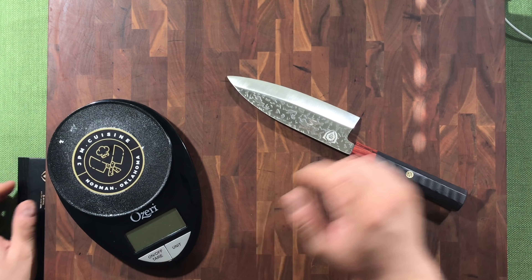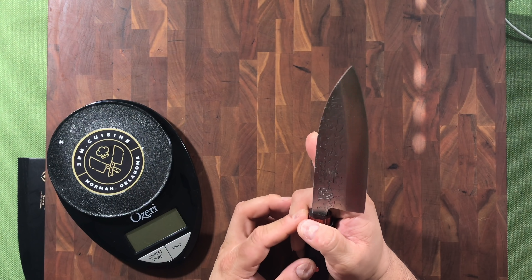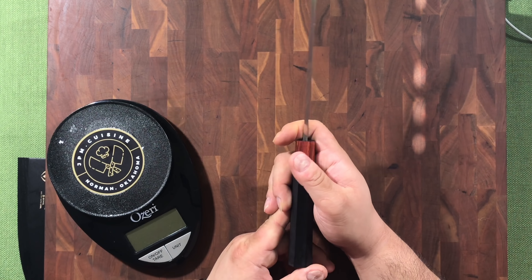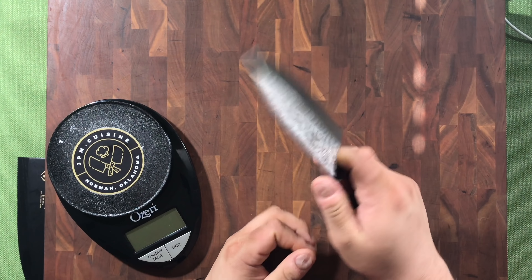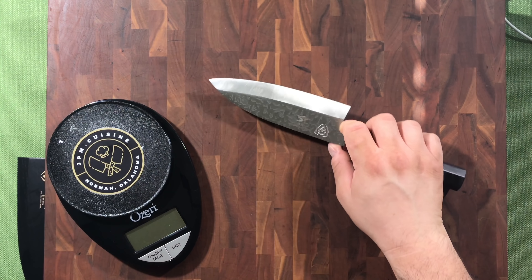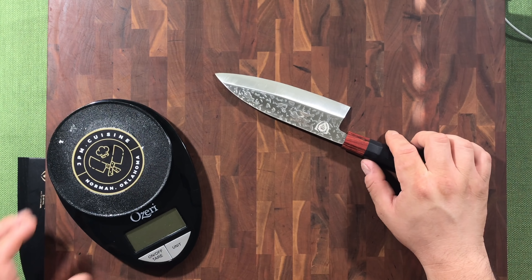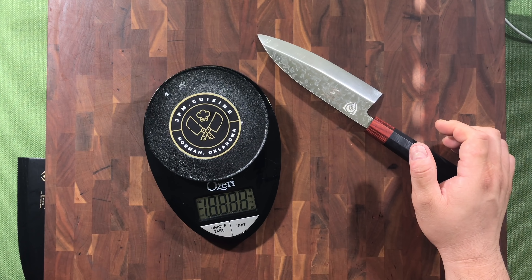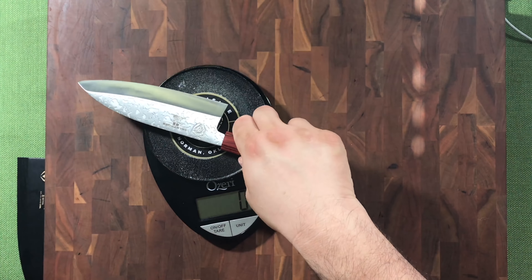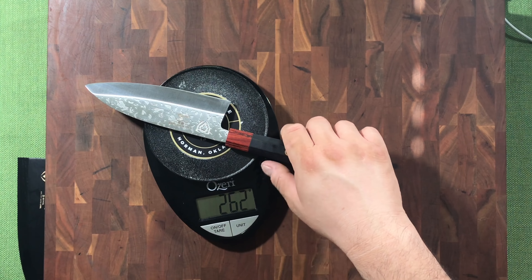It's a single bevel sheath, so you can see it is designed specifically for this knife. We have the six-inch Deba with a single bevel profile. Even though this is an unboxing video, I actually used this to debone some snapper and striped bass to get some footage — I'll embed that within this video. In terms of weight, we're looking at about 262 grams on this knife.